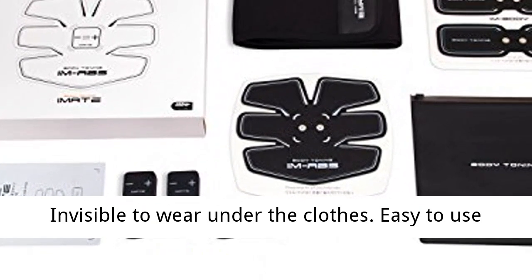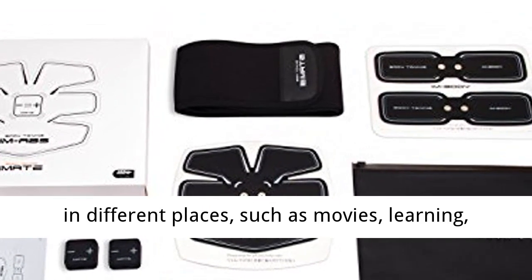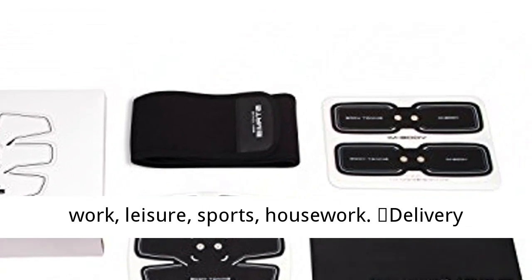Invisible to wear under the clothes. Easy to use in different places, such as movies, learning, work, leisure, sports, and housework.